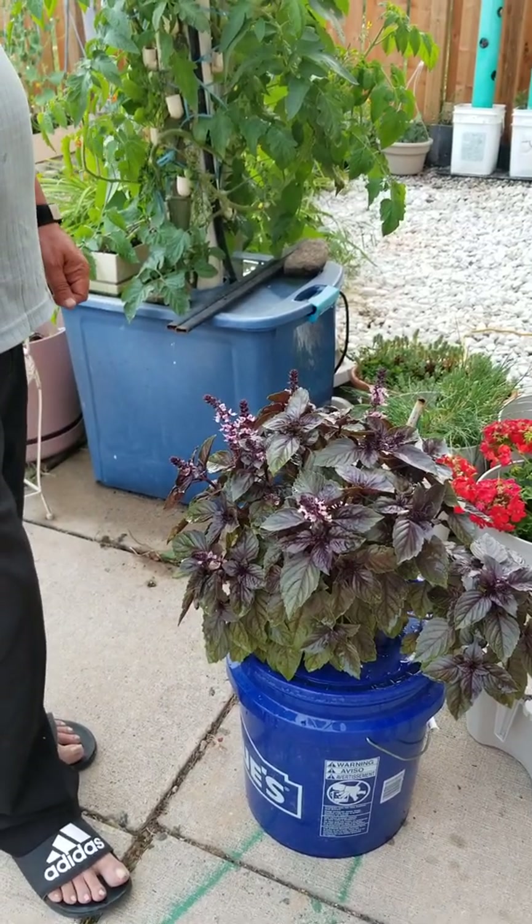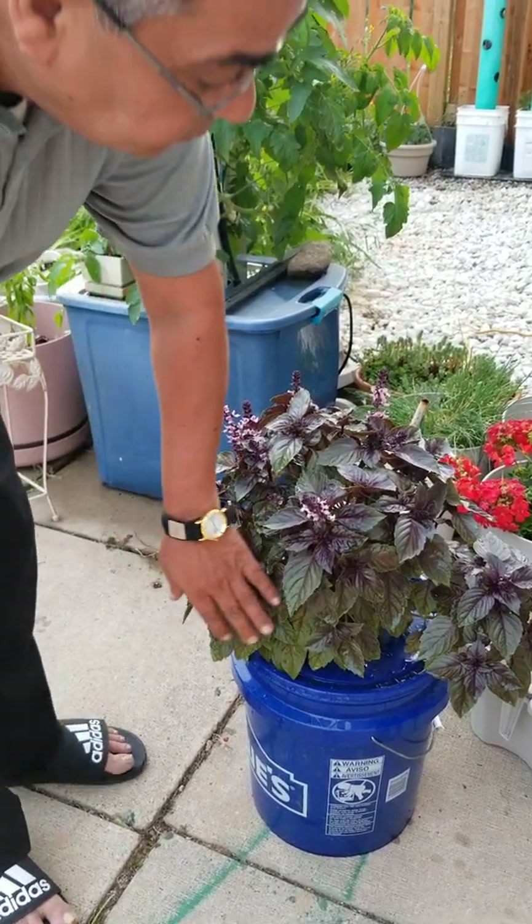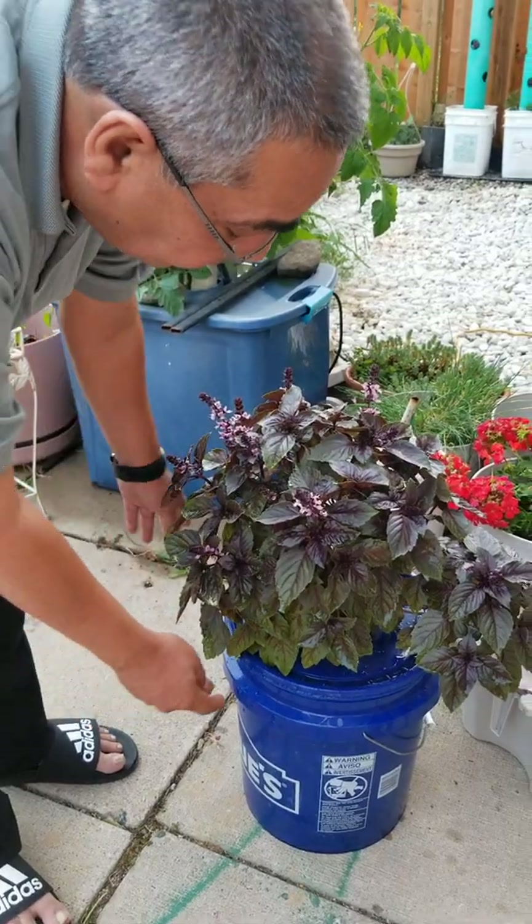This is Sati Varma. We are here again to show you some of the plants. This one is a very low maintenance plant.